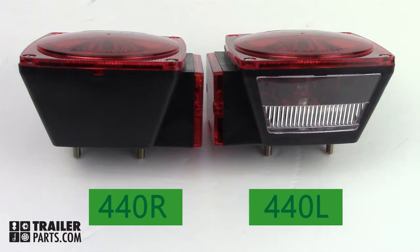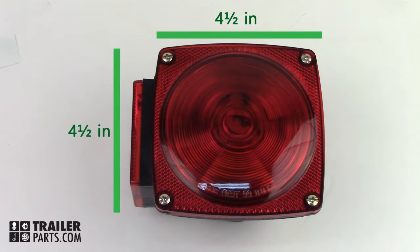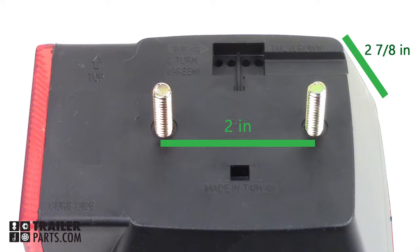440L and 440R are red incandescent taillights. The front lens is four and a half inches square, two and seven eighths inches deep, and the mounting screws are two inches apart.